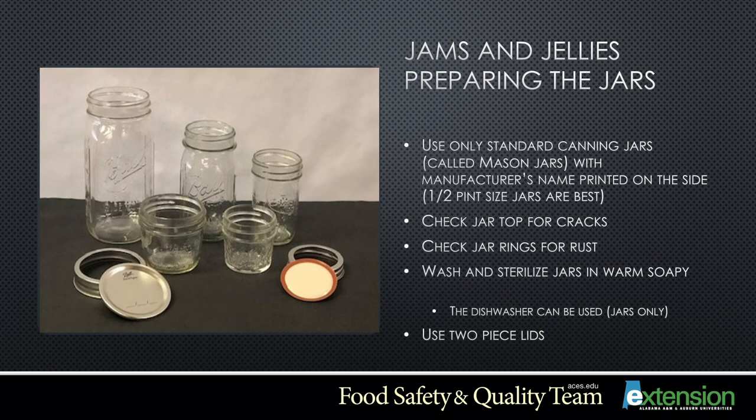Now that you have your ingredients and equipment, it's time to prepare your jars. Use only standard canning jars — Mason, Ball, or Kerr — with the manufacturer's name on the side. The preferred size for jams or jellies is a half-pint jar. Check the rims for nicks, cuts, or cracks, and discard any damaged jars. Also check jar rings for rust and discard any rusted rings. Wash and sterilize your jars in warm soapy water — sterilization can also occur in your dishwasher. Use two-piece lids to ensure a better seal.